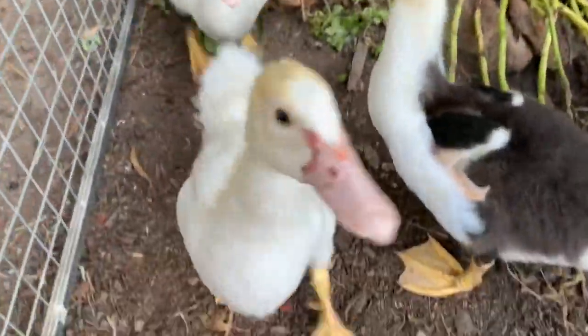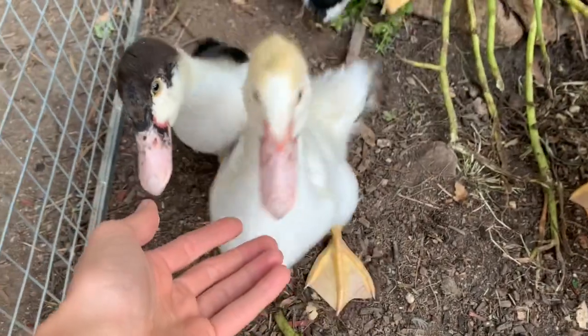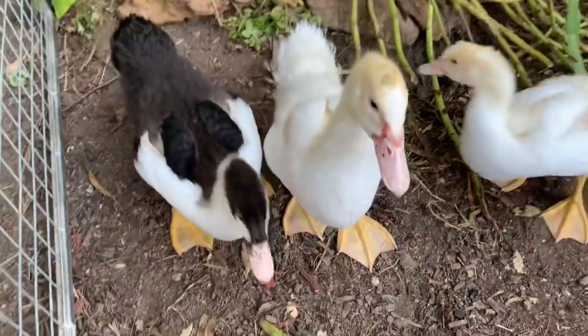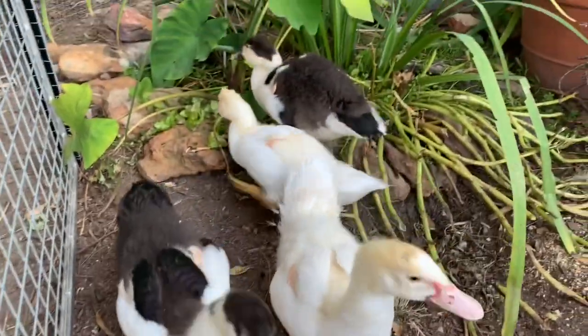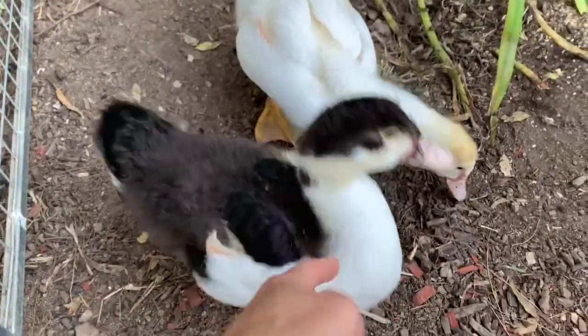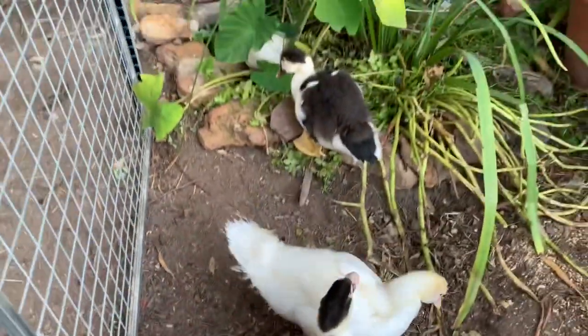I have Muscovy ducks — and here they are. These are only little ones. They're just over seven weeks now, so they're pretty much almost full size but they haven't got all their proper feathers yet, so they're just little ones. But anyway, the pond.